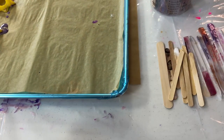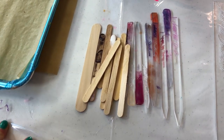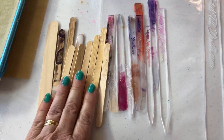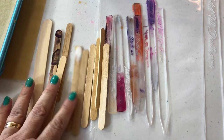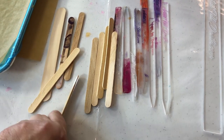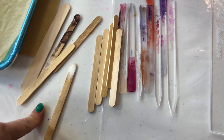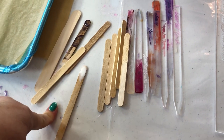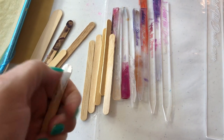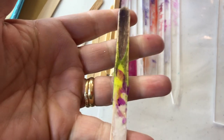Another area where I save on plastic and avoid throwing things away is stirring sticks. If you use popsicle sticks, that's fine, and I do use them from time to time. A lot of times what I'll do is put the popsicle stick, clean it off quickly, leave it on the plastic sheet, and let it cure along with your project. It gets a nice little coating on there, so that doesn't interfere the next time you use it.